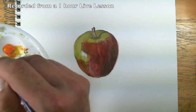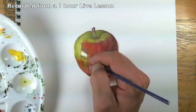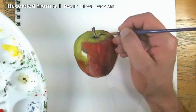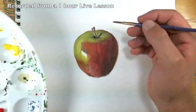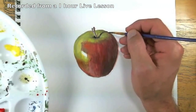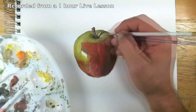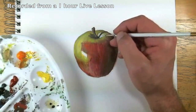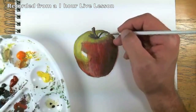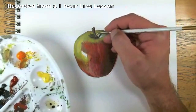It looks like I need to get a little stronger even still — that's a little better, actually a little bit stronger. Go back over that cast shadow from the stem, and I haven't forgot about the stem. So if it first goes on and it scares you and it's real real strong, that's okay — it'll dry a little bit.